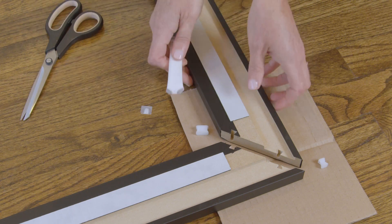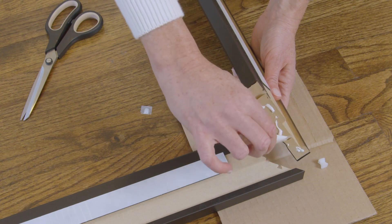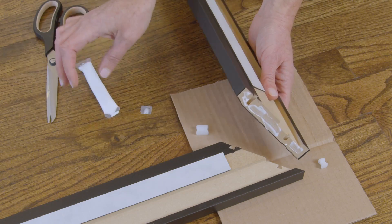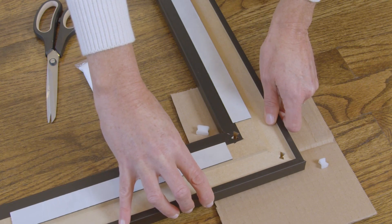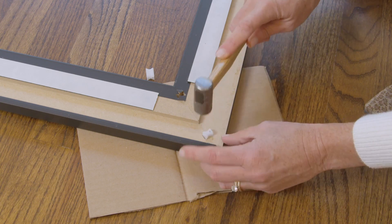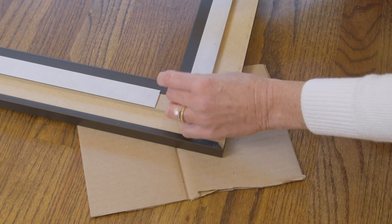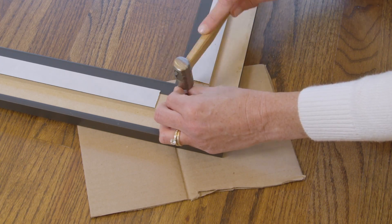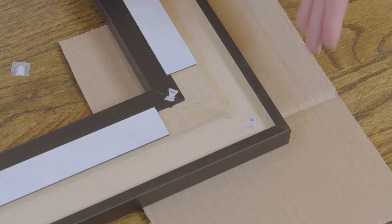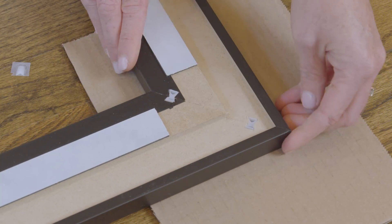To begin corner assembly, apply glue lightly to one side and align the corner. You don't need much glue — a thin coating will do. Insert the short connector in the outer slot and tap it in. Next, insert the long connector in the inner slot. Feel beneath the frame corner to make sure the pieces meet tightly. Now do the same for each corner.